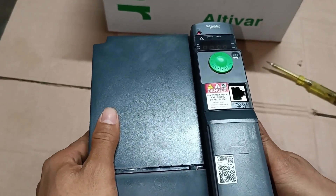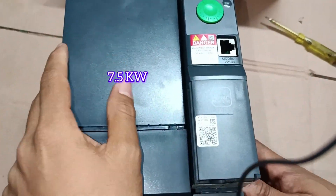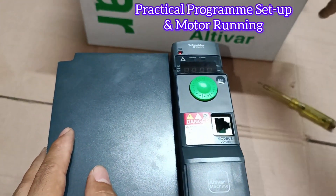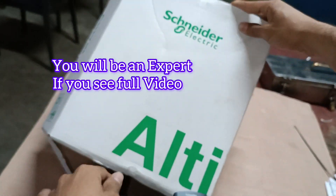Assalamualaikum viewers, welcome back to my channel. Thank you so much for listening to me today. I will discuss about the Schneider brand Altivar 320 model VFD. I hope it will be very easy for you.